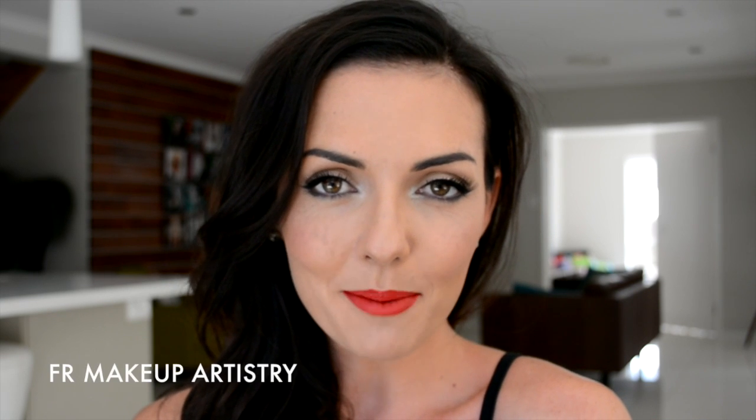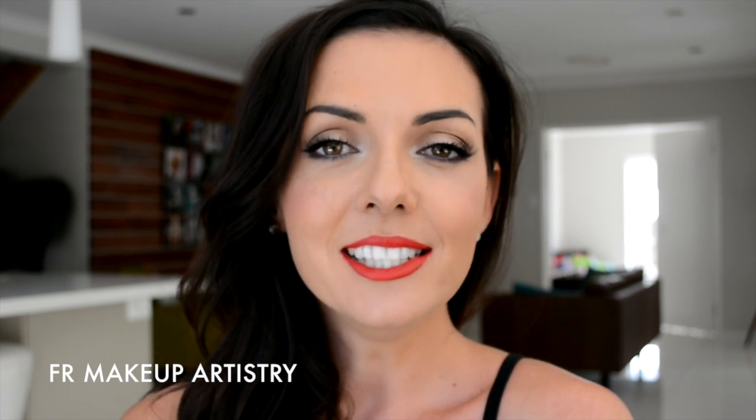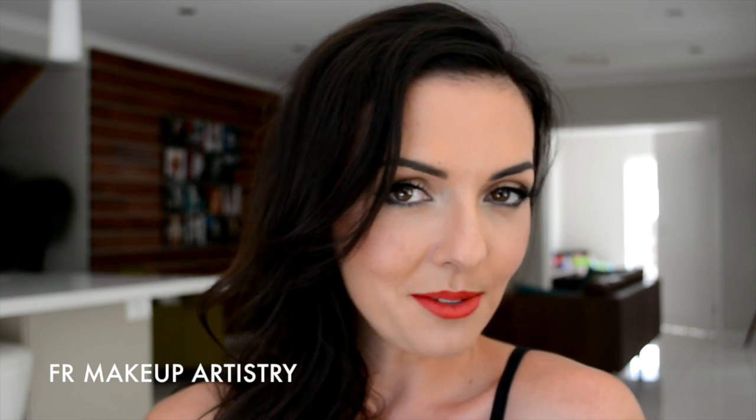Hi everyone, this is Fallon from FR Makeup Artistry. Today I'm going to be teaching you this makeup, which is just a very simple classic eye tinted with a red lip. It gives you that old Hollywood glamour. If you'd like to see how I've achieved this, please continue watching.